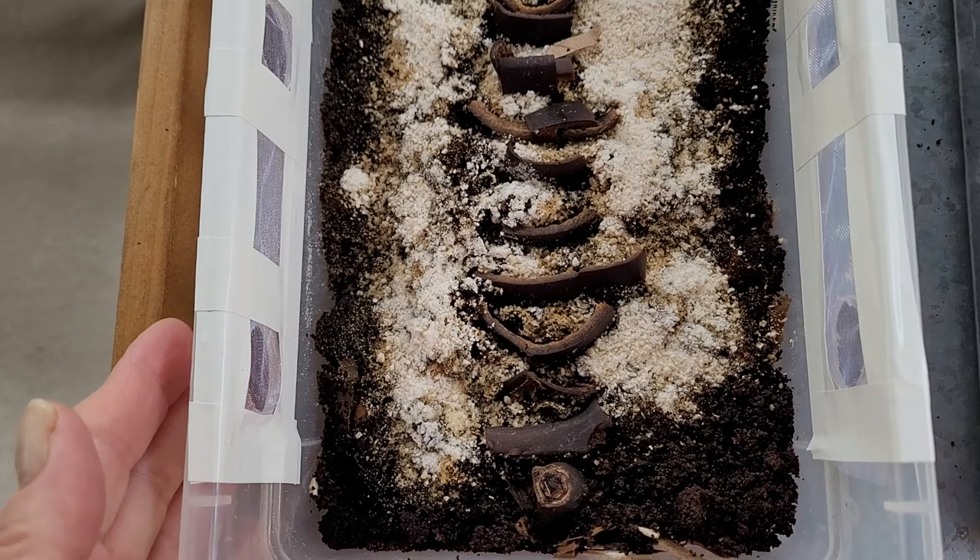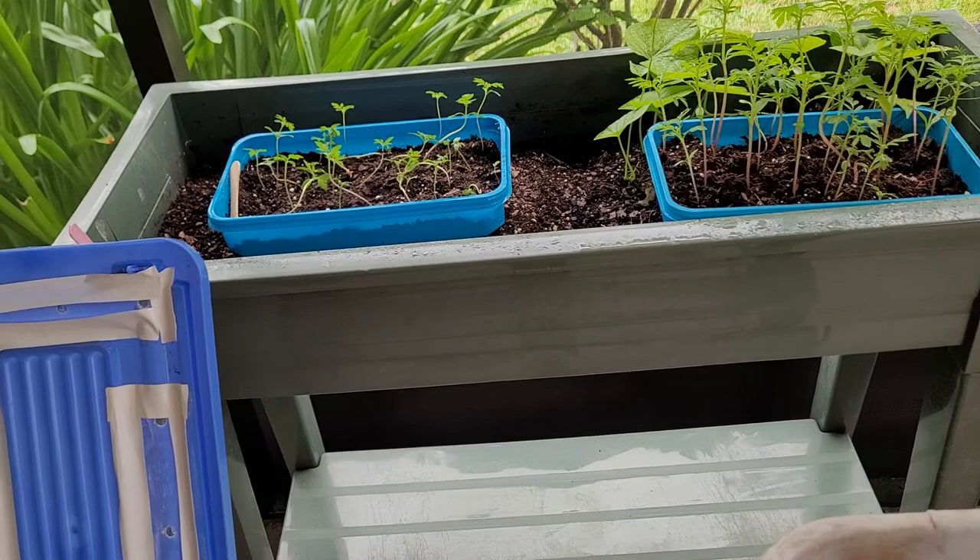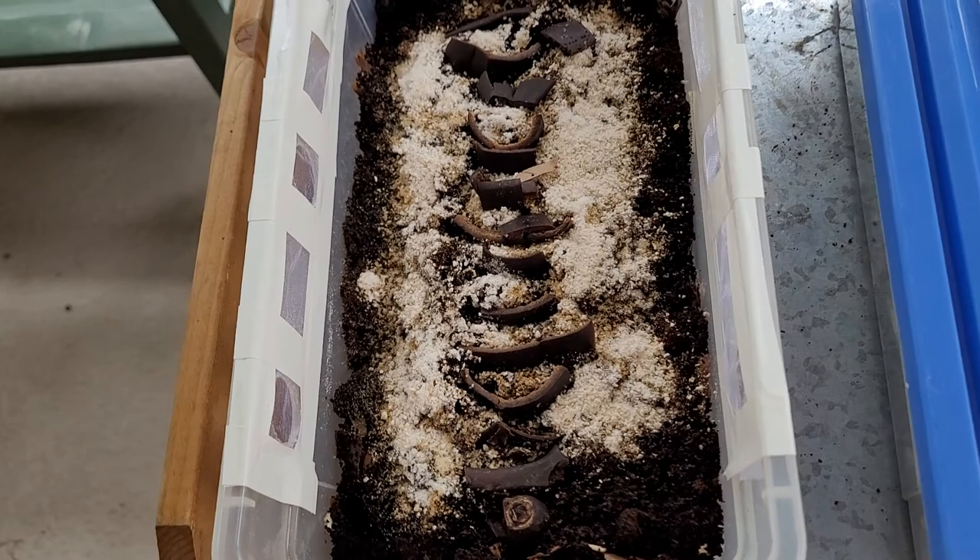So now all I have to do is pull a hundred worms from one of my bins — probably the Meals on Wheels bin. I will take some of those. I don't know if it's going to be a hundred or what, but here's my experiment and I thought this was just fascinating.